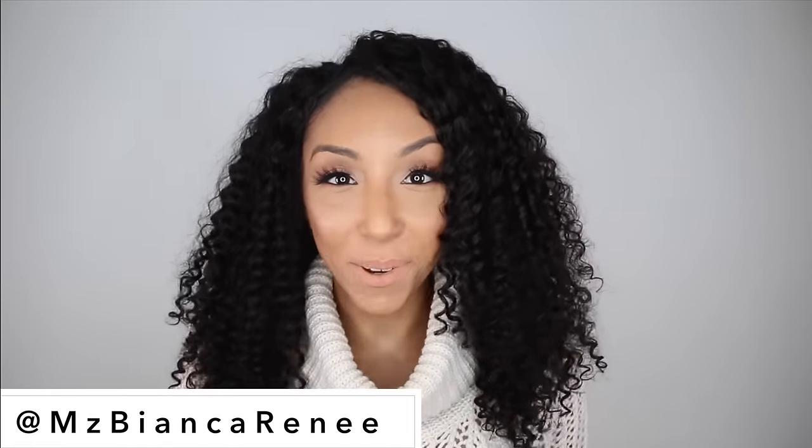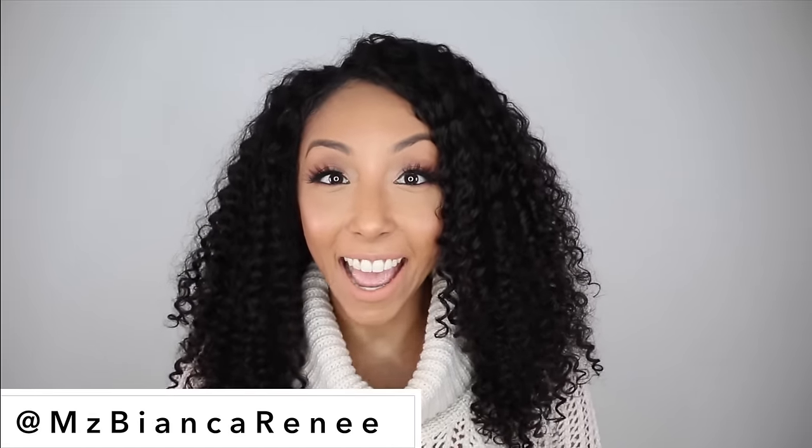Hey curl friends! I'm Bianca Renee and you're watching Bianca Renee Today. I'm back with the Bianca wig — I have my own wig with RPG Show. It's literally called Bianca and of course it's got these fabulous curls.